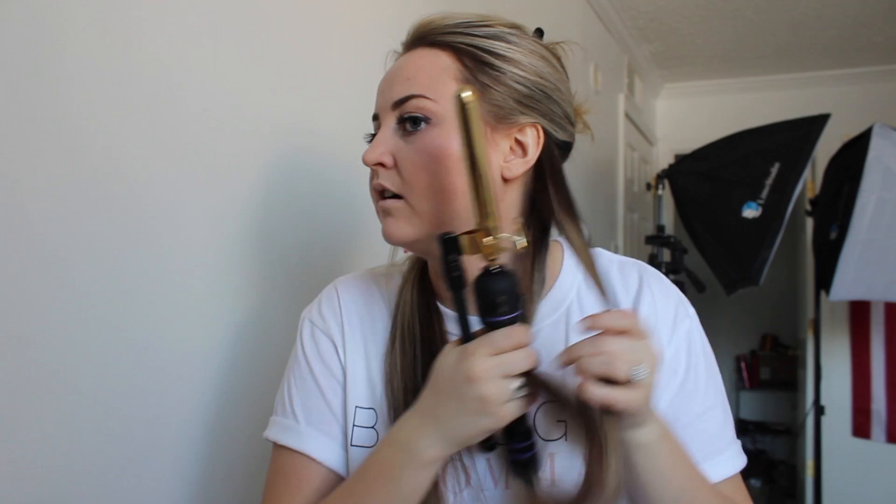Hey guys! So the first thing you're going to want to do for this look is section off the bottom half of your hair, then secure the top with a clip, and go ahead and brush through that section.